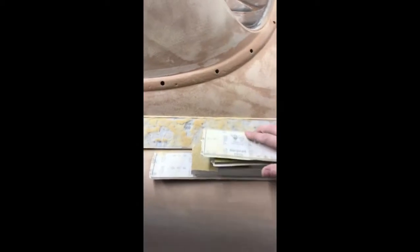Alright, getting this ready for body filler. We need to block it down and find all our highs and lows, and get a good scratch on it for the body filler to stick to. These are some of the blocks I like to use. I actually make these blocks — the best blocks that you can use for bodywork.